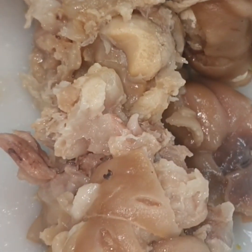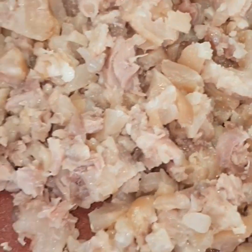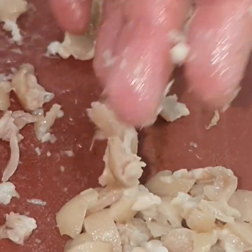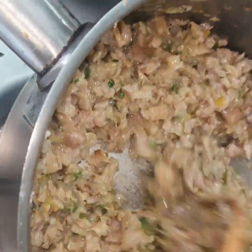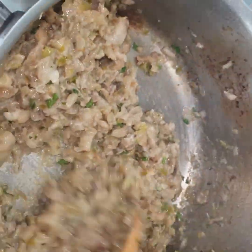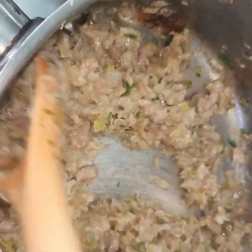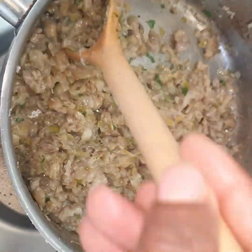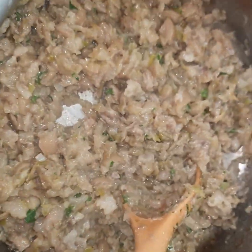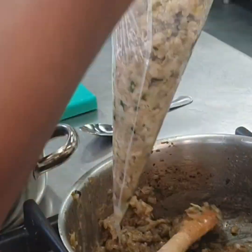This is pork meat — pork leg, pig leg — and we are going to use it as a filling. We boiled it before and then removed all the meat from the bones, separating the bones from the meat. Now we mix it with the mushroom that we sorted before, sorting everything together.